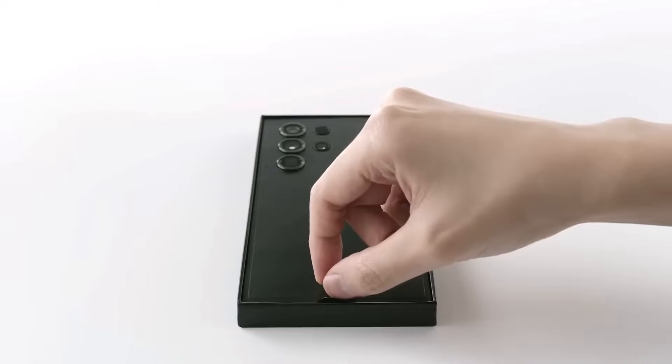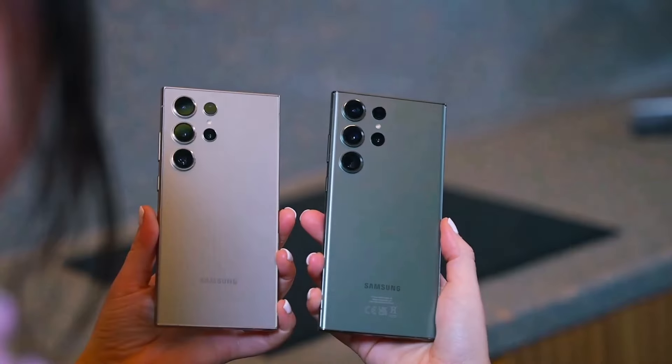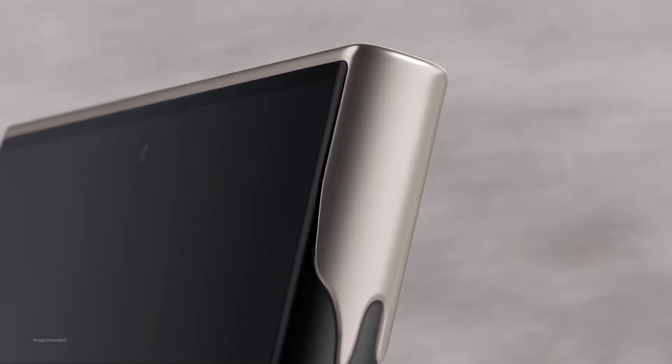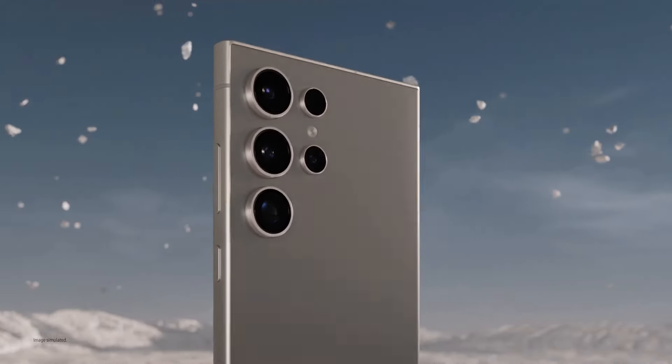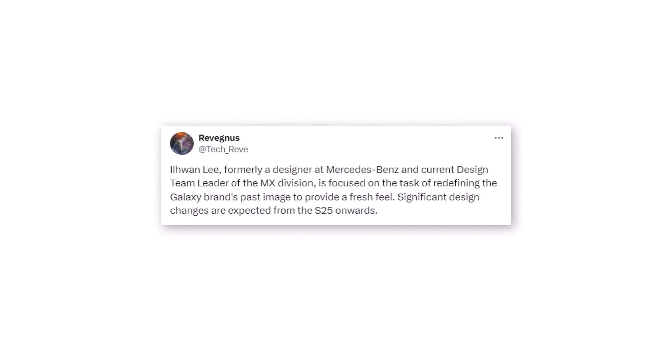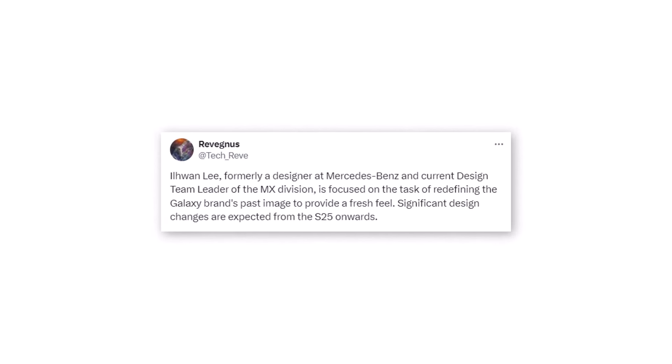The Galaxy S25 may feature a completely different appearance compared to both the S24 and previous models. A fresh rumor claims that Samsung is in the process of making significant design changes in the Galaxy S25 Ultra. If you don't like the Galaxy S24 Ultra design, you can wait for the S25 Ultra. A prolific tipster, Ravegnis, suggests that the Galaxy S25 series, likely coming in 2025, will have notable design changes.